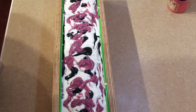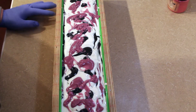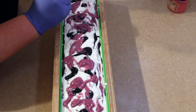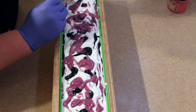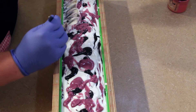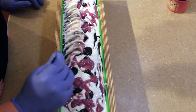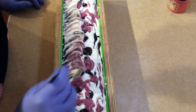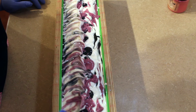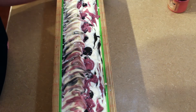I was able to get all this soap into the mold and I've been waiting about 10 minutes for this to harden up a little bit so that I can come in and texture the top. I'm simply taking a spoon and going about halfway down the mold and scooping up, looking to create a little bit of texture and height in the middle.